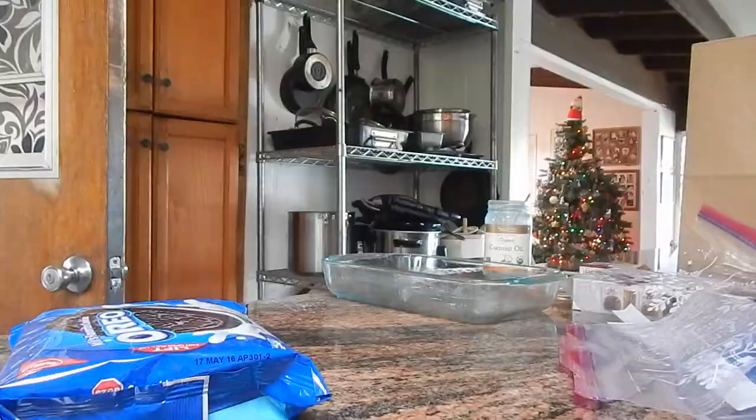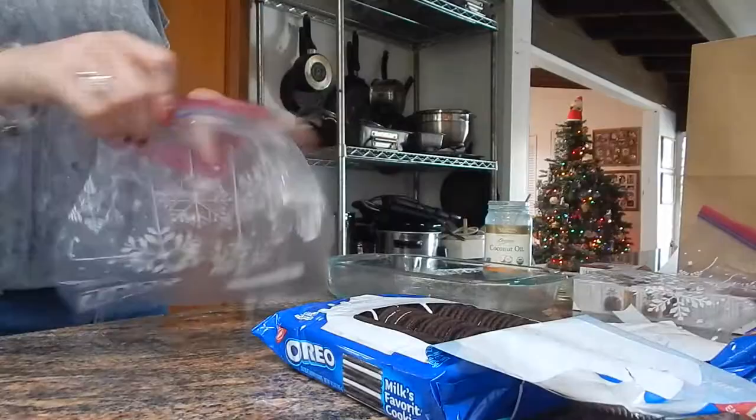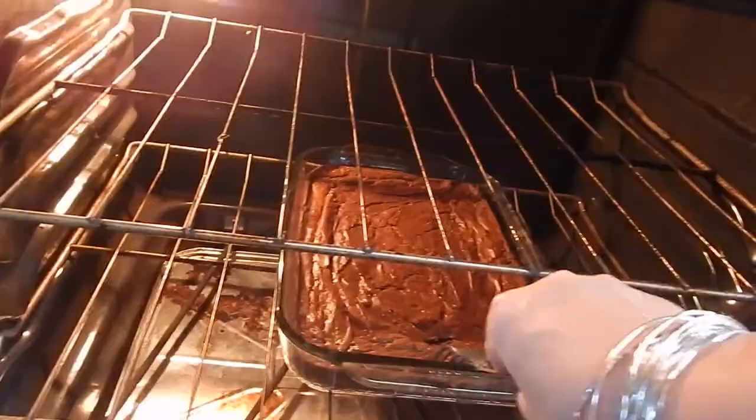Lastly, we need to crush the Oreos. Take one package of Oreos, put it in a one-gallon size Ziploc bag, and crush away.